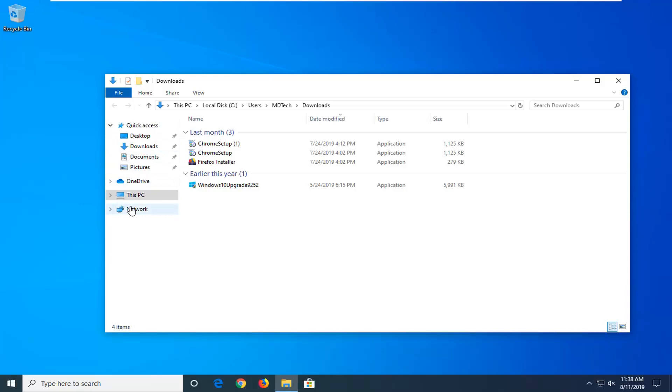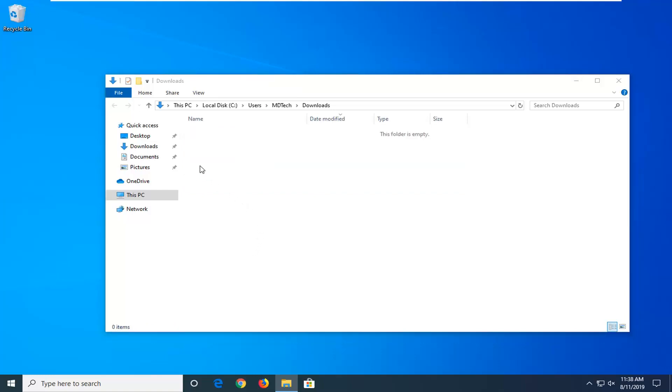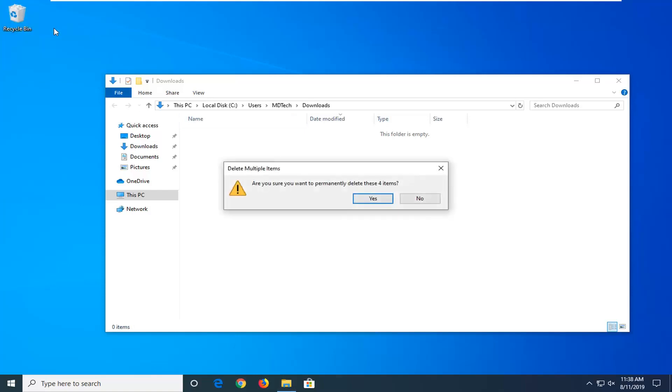You should have a list of all your downloads in here. All you have to do is highlight over all of them that you don't want anymore, right click, and then delete. Keep in mind if you've already installed these programs you don't need them in your downloads folder. Some installers are 100 megabytes, 50 megabytes, 20 megabytes — and if you get 100 of them that's a considerable amount of space. We will have to empty the recycling bin again after all of this. So right click on the recycling bin and select Empty Recycling Bin.